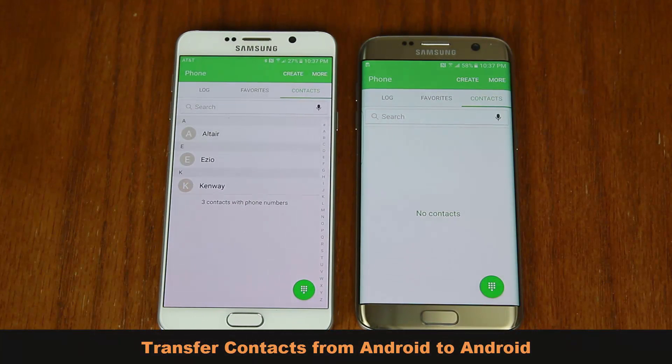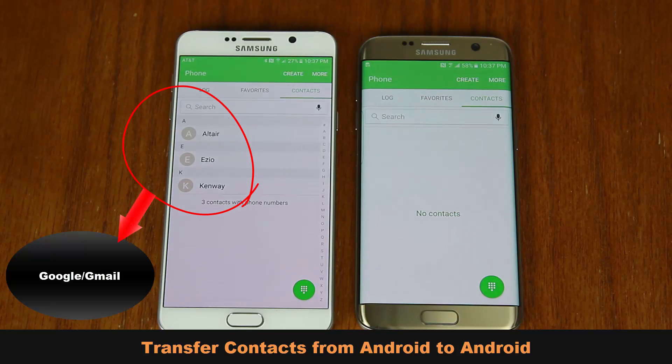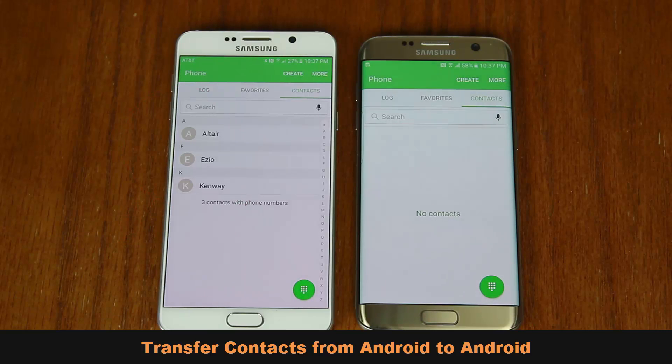Hi there, Sake here from Sake Tech. In today's video, I want to show you how to transfer contacts from one Android phone to another Android phone in the quickest and easiest way possible. One thing to understand when working with Android is that Android backs up all of your contacts to your Google slash Gmail account. So if you have an Android phone, chances are all your contacts are already saved there. If not, it only takes a few seconds to back them up.